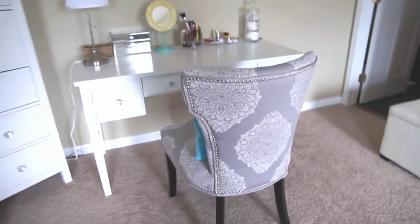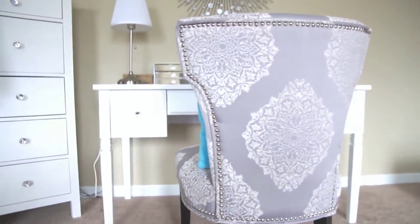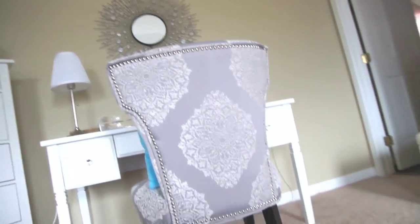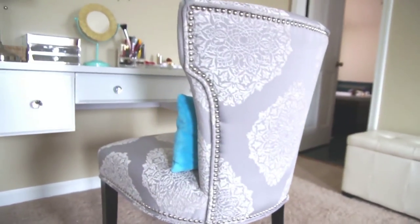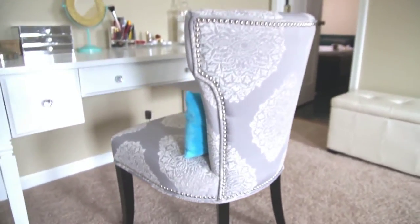To start, I found this chair at HomeGoods recently. I absolutely love it. It's gray with beautiful snowflake pattern designs, but it looks a little lavender, which matches everything I wanted. I think it really brings the whole look together, and it was $120, which I'm really happy with.